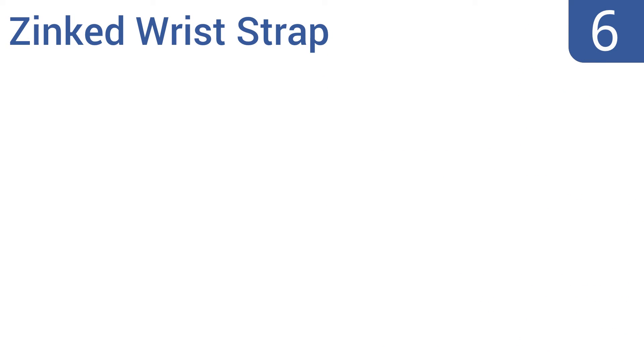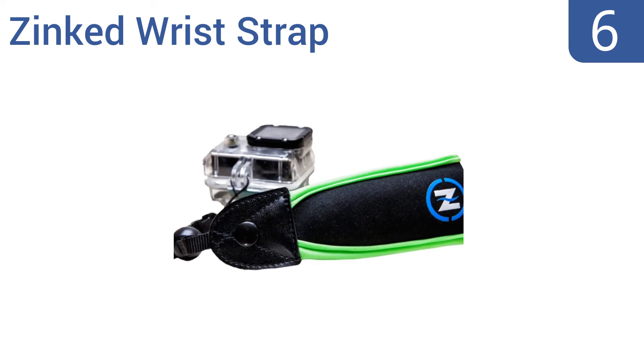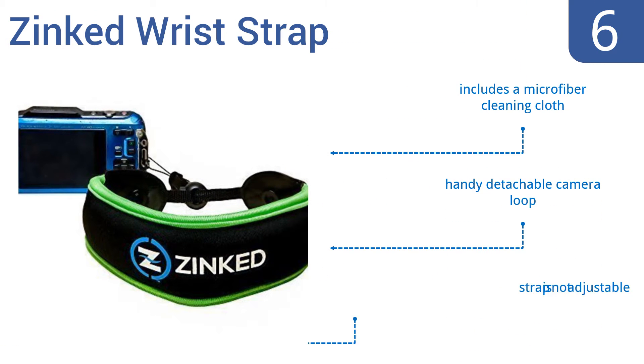Moving up our list to number 6. The Zinked Wrist Strap features a highly visible, attractive lanyard that easily attaches to most lightweight underwater cameras or camcorders. It has the ability to float devices up to an impressive 8.5 ounces and also comes with a storage bag for easy portability. It includes a microfiber cleaning cloth and a handy detachable camera loop. However, the strap is not adjustable.